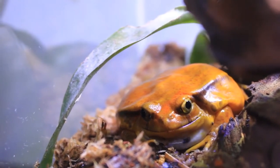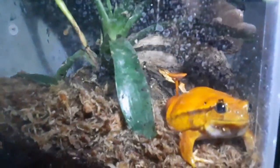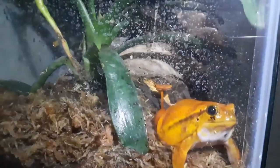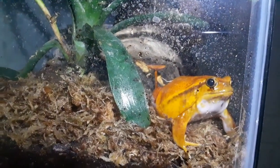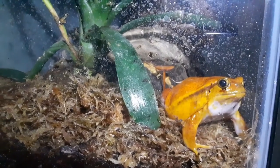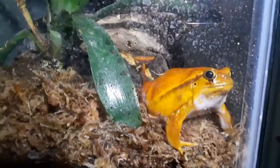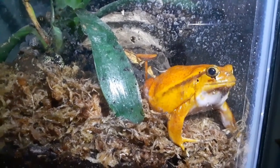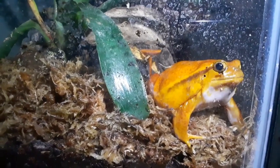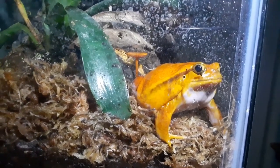Tomato frogs are not very active animals, but they are beautiful creatures with the funniest personalities — it's like having a grumpy old man that you love inside of a frog's body. That's it for today's video. If you enjoyed it, please like and subscribe, and I look forward to seeing you again real soon.